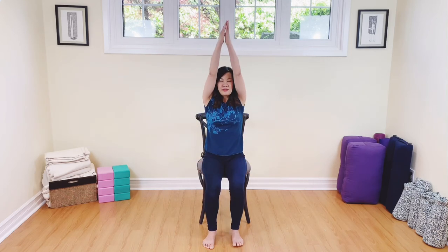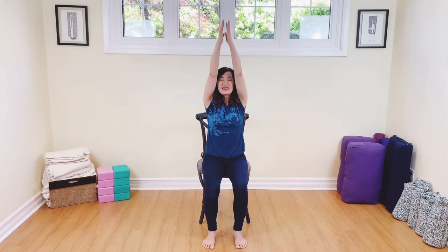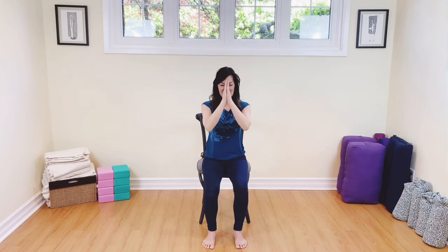Take your arms all the way up, breathing in. Take your hands to the heart. Shake everything out and wiggle those legs out if you need to. Take your feet back down. Let's close our practice — breathing in, and then hands to the heart. Well done. Namaste.